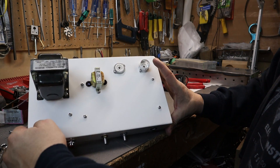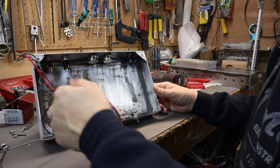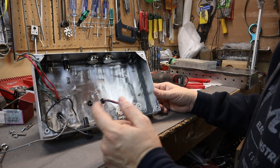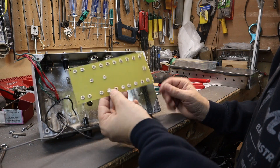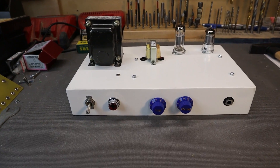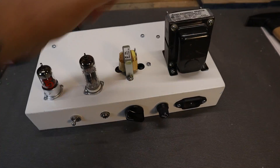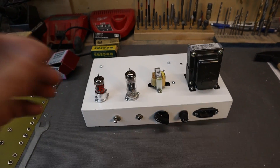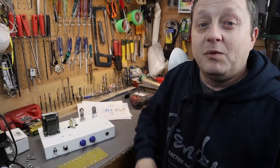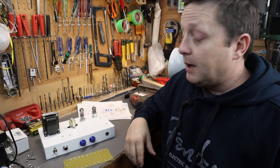Everything is fastened and ready to go — it looks fantastic. Now we'll wire up all the leads: we'll wire the mains, the heater circuit, and the output transformer on both the primary and secondary sides. Once that's wired up, we'll populate the eyelet board, place it in, and do the rest of the wiring. It's coming together really nicely — the dials are on, the tubes are in, and the back switch is in place.